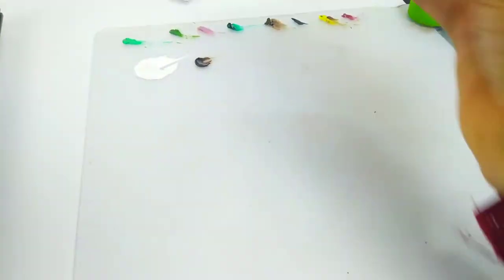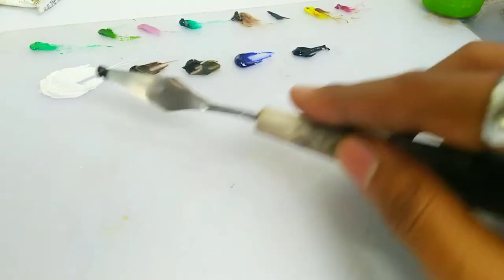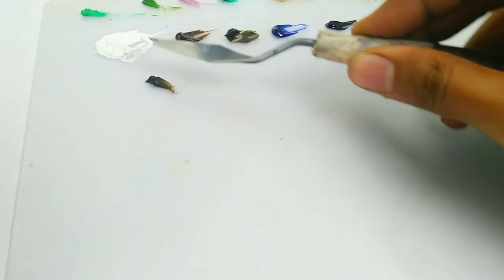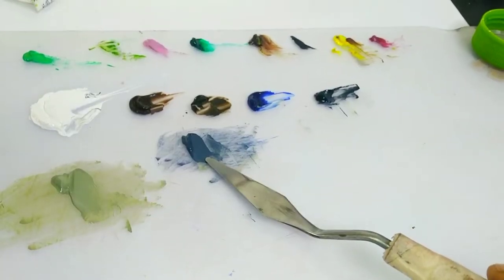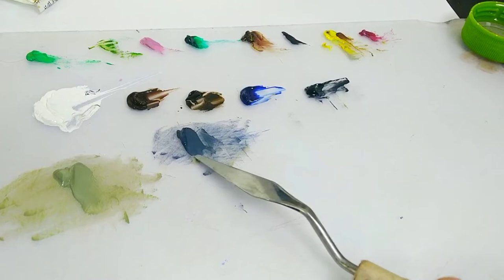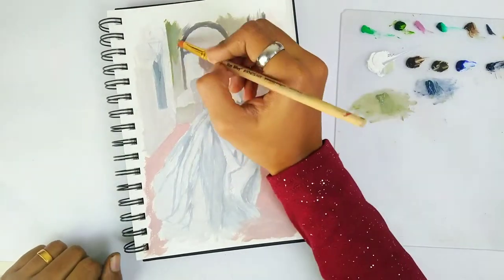For the first color layer I'm using titanium white, van dyke brown, raw umber, ultramarine blue, and ivory black. This mixture is for the wall in front of the lady — I also added some sap green to this mixture. The color for her gown consists of ultramarine blue, ivory black, and titanium white, and is also used in other areas to darken it.